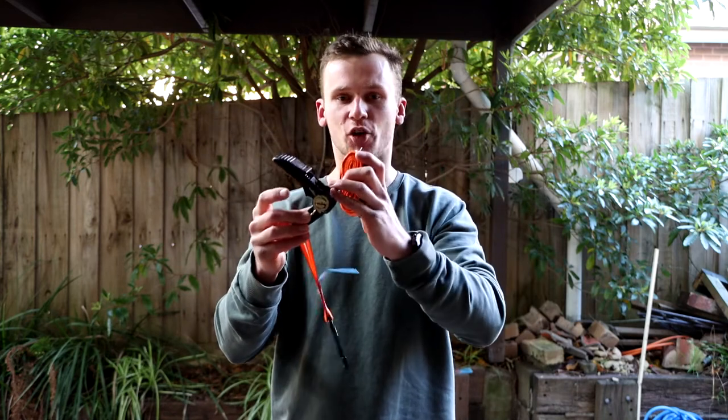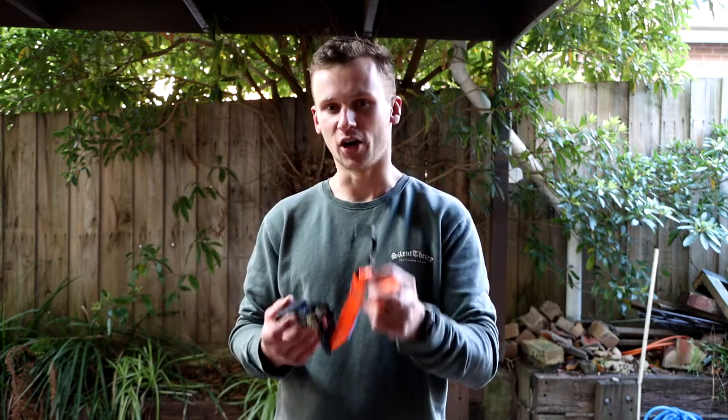I'm going to show you how to connect a ratchet strap, how to tighten it, and then a few different ways that you can tie it onto roof racks and trailers.